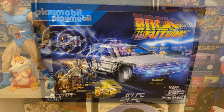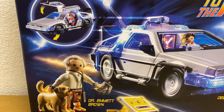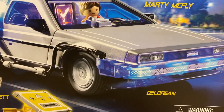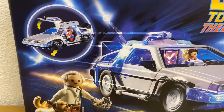Here's the box in a little bit more detail. We've got the classic scene from Twin Pines Mall and the original Back to the Future colors and theming. Really nice box.